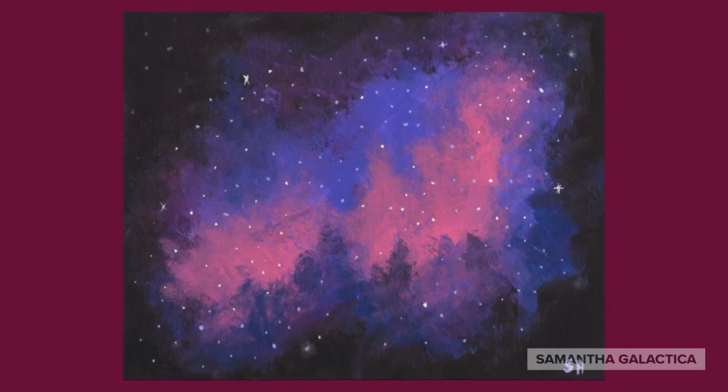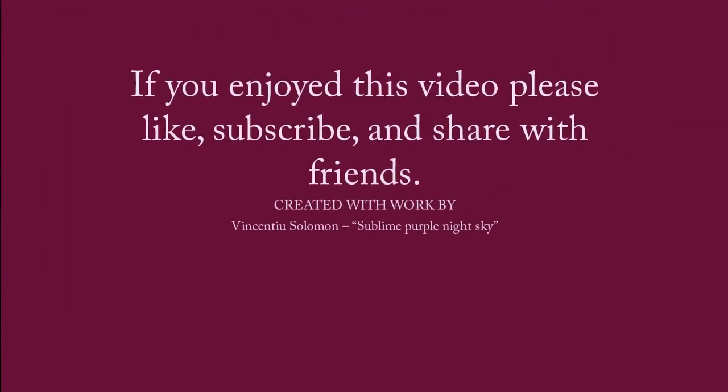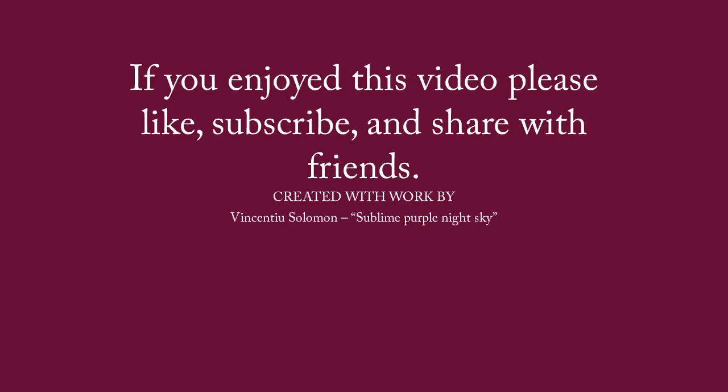Here's a look at how my painting came out. Thanks for watching. If you enjoyed this video, please like, subscribe, and share it with friends. See you next time.